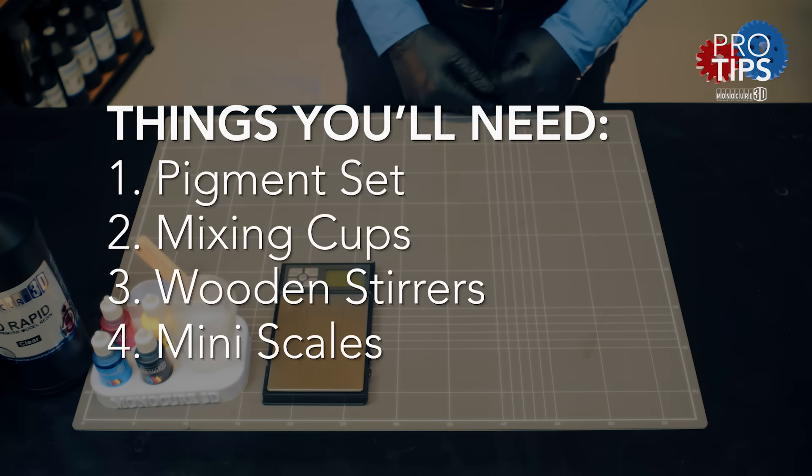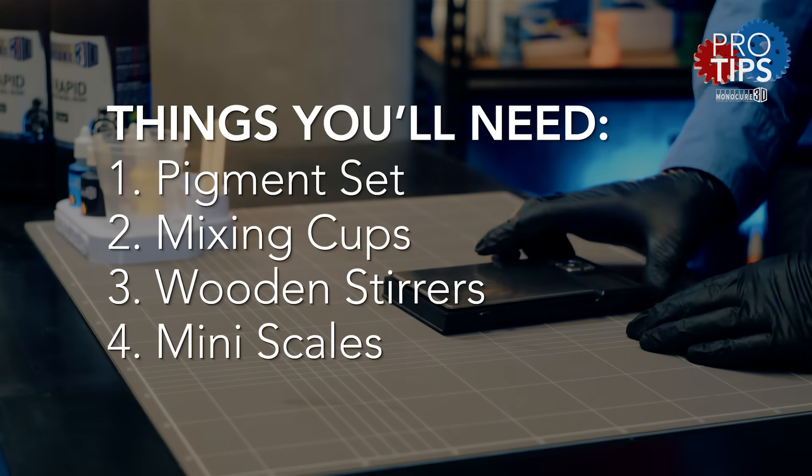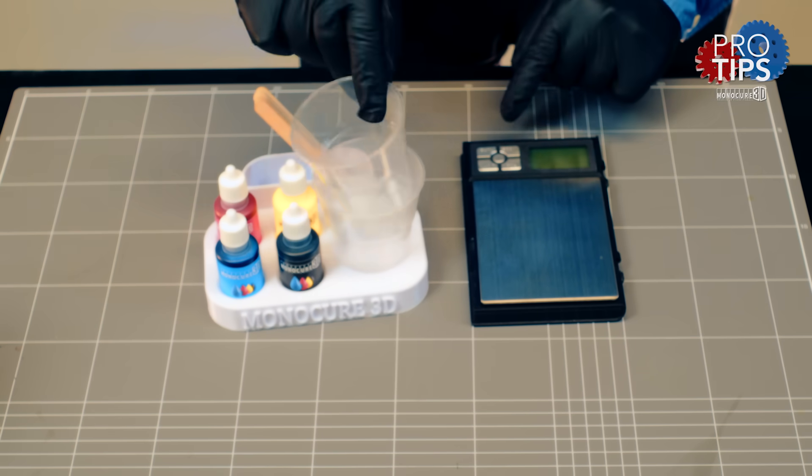To get started you'll need the full pigment set, mixing cup, wooden stirrers and a set of mini scales. You can see this handy holder here was made by one of our customers. I'll also add the STL in the description.